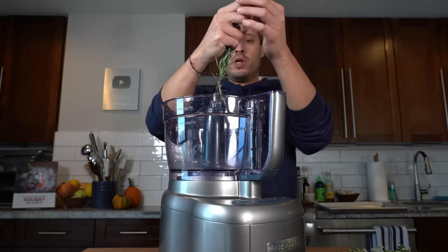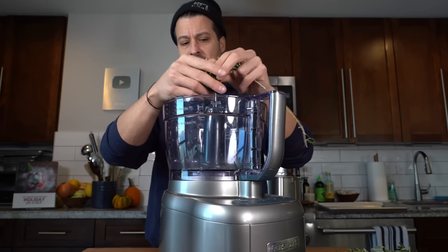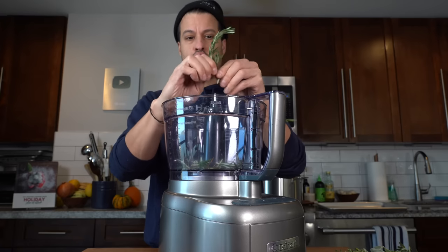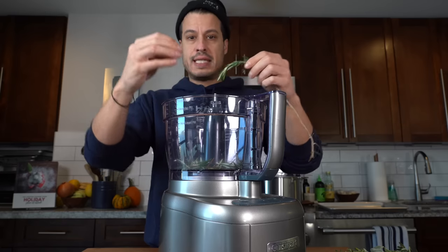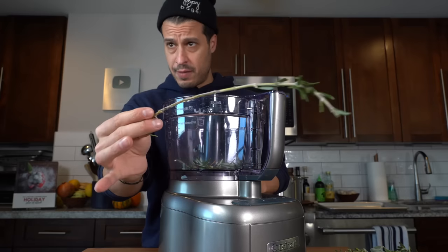To the blender we're just going to sort of break up some herbs. I'm going to start with rosemary, which is going to be the predominant flavor of the herbs. But I don't want to go too crazy with the herbs — I don't want to overpower the turkey with just herb flavor.